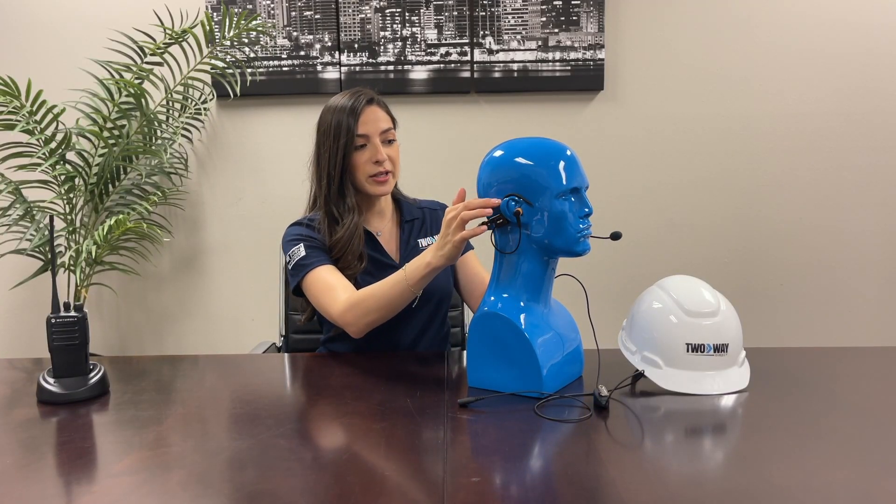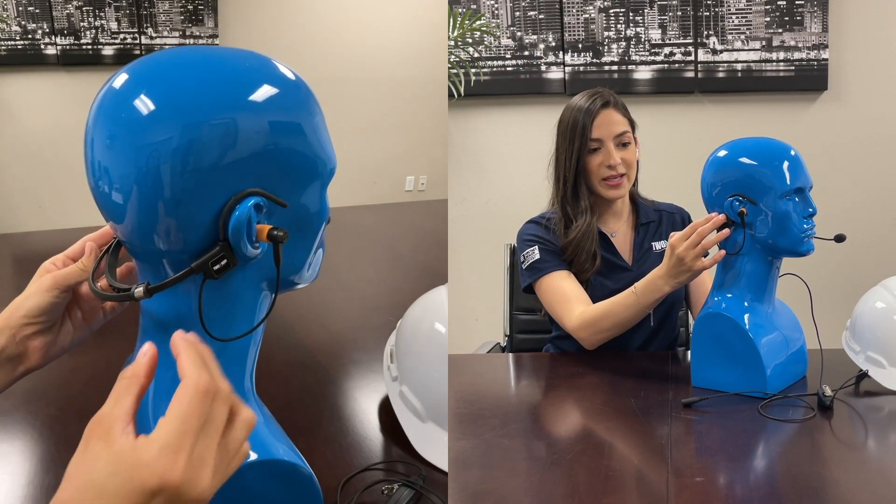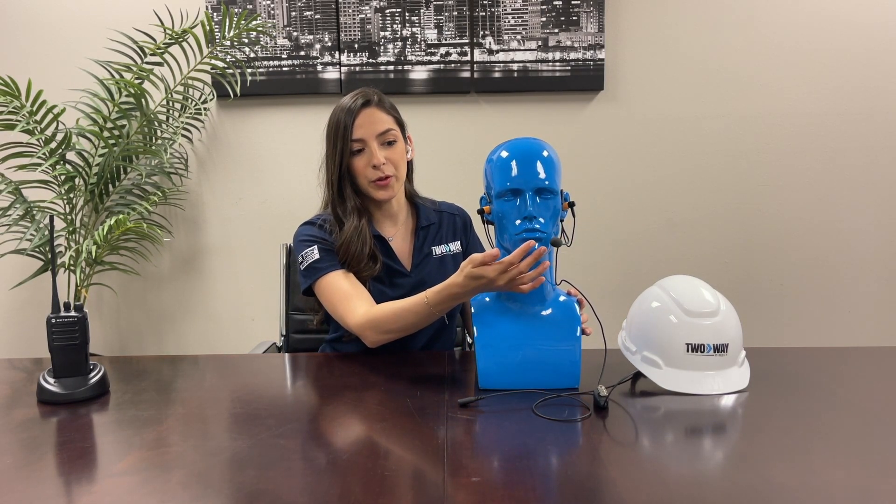There's also dual ear hooks that sit on top of the ears and an adjustable headset in the back to keep it in place. In the front, there's an adjustable boom mic.